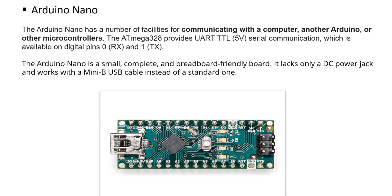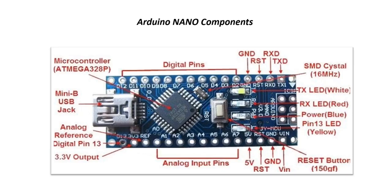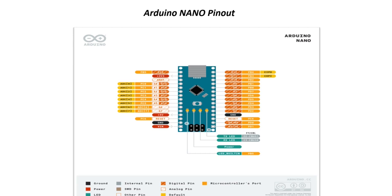Topics like UART, serial communication, and parallel communication we will discuss in depth in upcoming videos. This is the picture of Arduino Nano showing its different components: microcontroller ATmega328P, digital pins, ground, TX, RX, power, reset, VIN, 5V, analog pins, and 3.3V output. This is the pinout diagram of Arduino Nano where we can see different pins — digital, analog, voltage, TX, RX, etc.